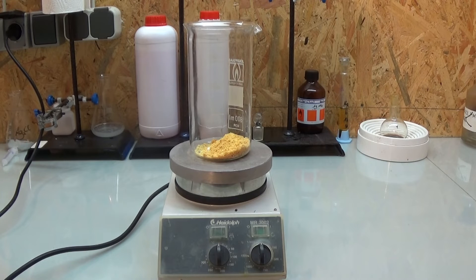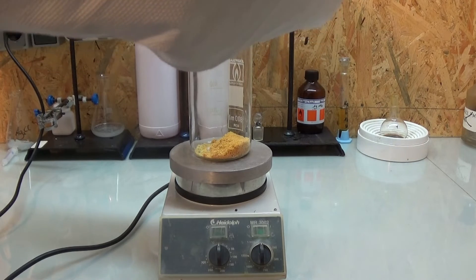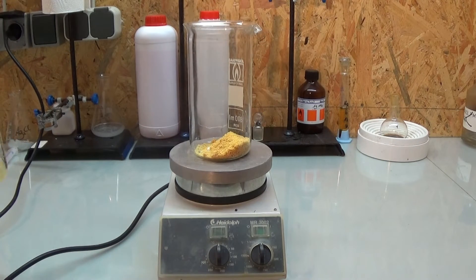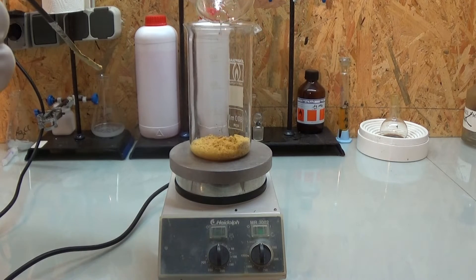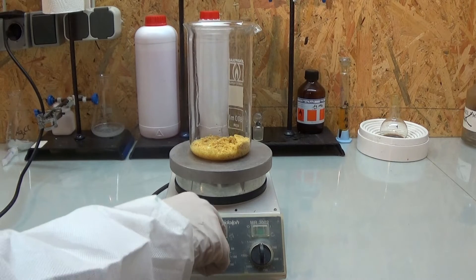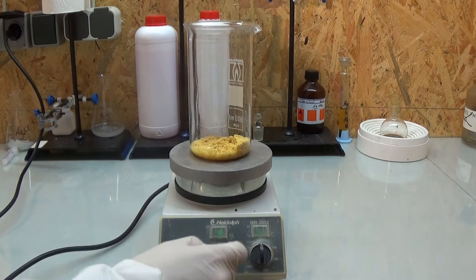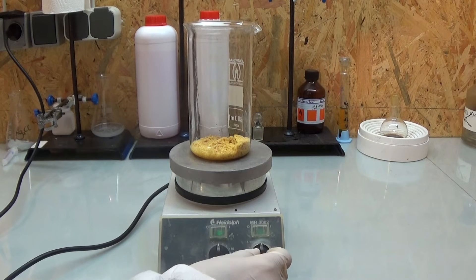After this we have to recrystallize to get rid of all the colored impurities. This can be done with the addition of some activated charcoal or just with water — do as you like. For the recrystallization, we add the crude cinnamic acid into a beaker and add distilled water. This is then heated just under 100 degrees centigrade and more water is added until all of the cinnamic acid has dissolved.